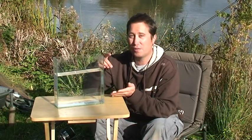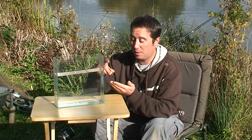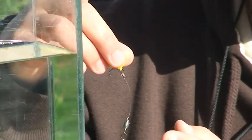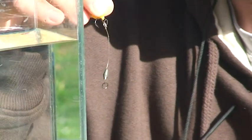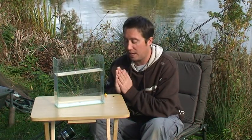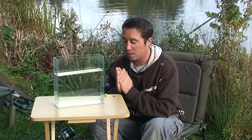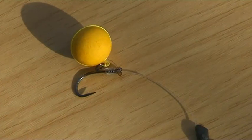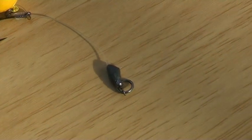I'm going to show you the chod rig. It's become very popular in the last probably six years. I've used it for about eight years and I couldn't imagine carp fishing without having a chod rig in my armoury. Saying that, it's not the be-all and end-all — it's certainly not always the best rig to use, and knowing when to use a choddy is key to getting the most from it.